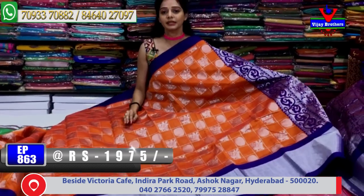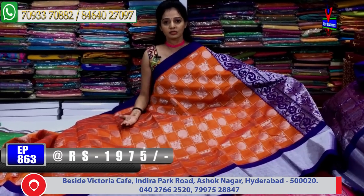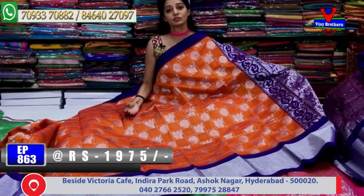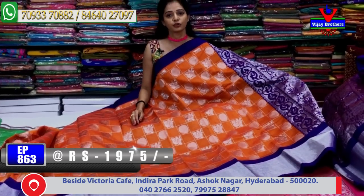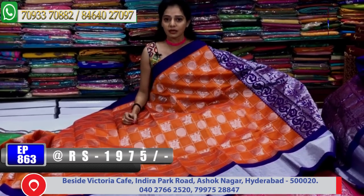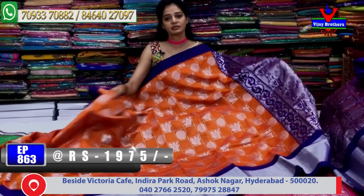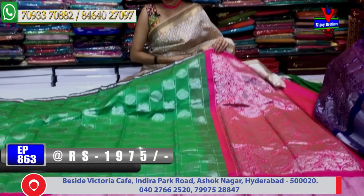Vijay Brothers has a total of three showrooms. One showroom is at Chikrpalli Ashok Nagar crossroads. Another showroom is at Kuthapeta, Victoria Memorial Metro Station — opposite the metro station line. Another showroom is at Kukatpally, Hydernagar, near Charminar on the main road. In all three showrooms, pelli patta sarees are available, and all collections are available at wholesale rates.